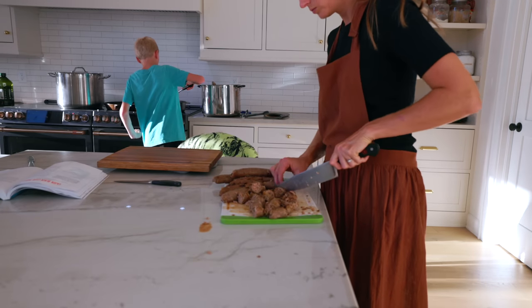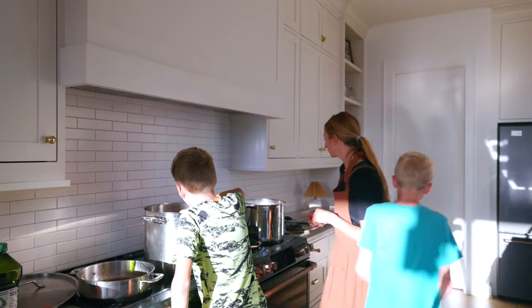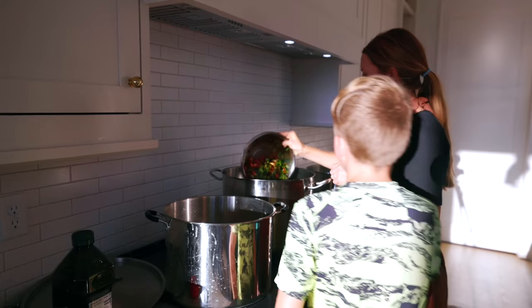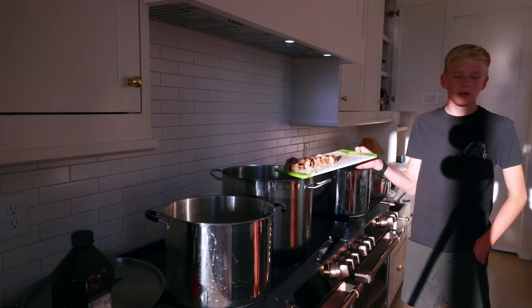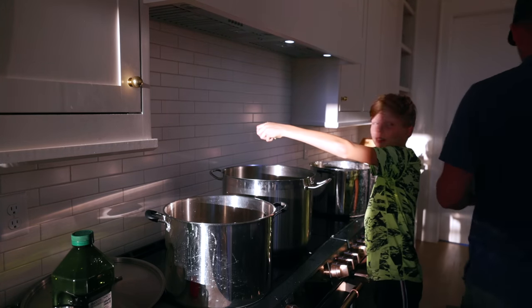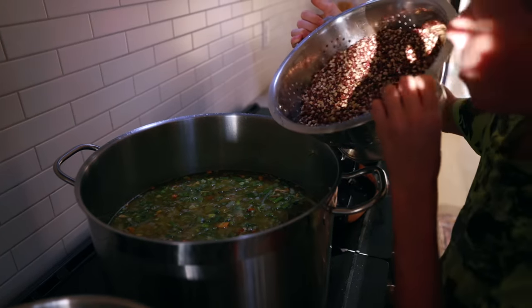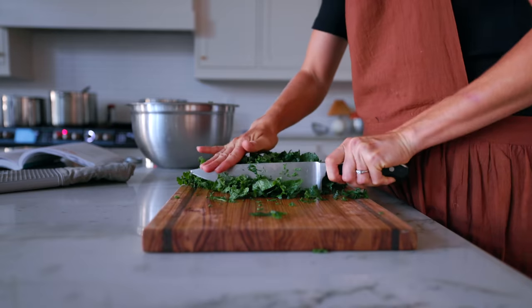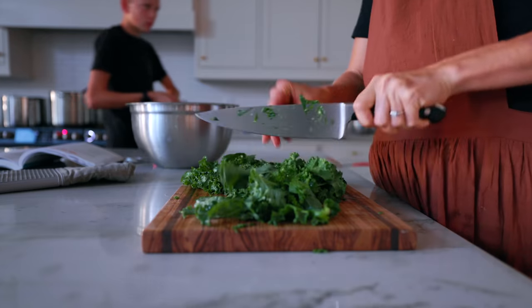This recipe has the option of all sausage, or sausage and bacon. In the past I've only used sausage, but this year since we had our own pigs we had a lot of bacon, so we did both. At this point we add all of the stock, water, vinegar, and bay leaves, bring that to a boil, and add in the bell peppers and jalapeños, and then finally the Arkansas Razorback cow peas.